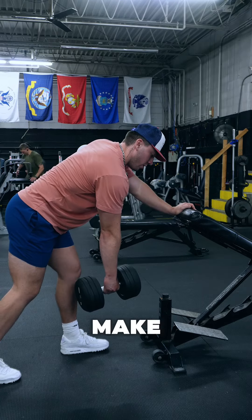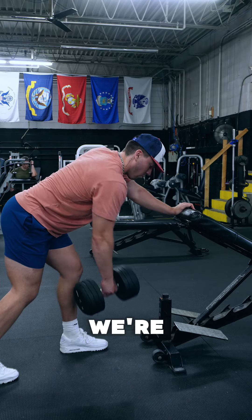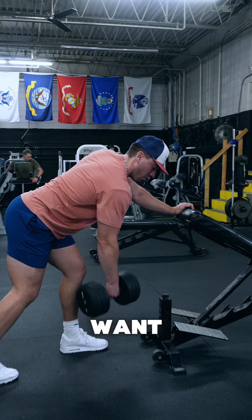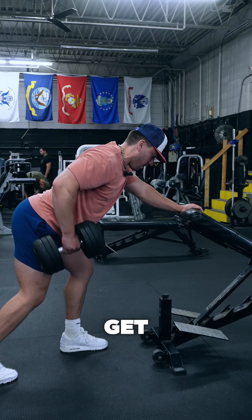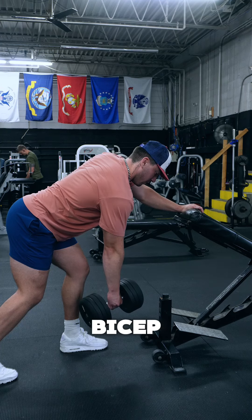When performing the row, we want to make sure that our elbow angle is bigger. If we're rowing with a narrow angle, we're going to get a lot of bicep, which we don't want. We want to make sure the distance between our forearm and our bicep is wider, so we're able to get a bigger contraction on that lat and not using the bicep as much.